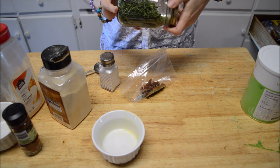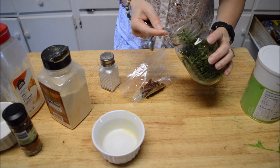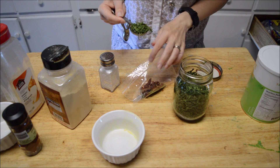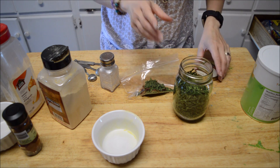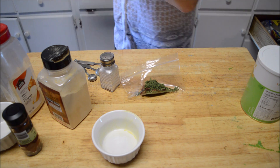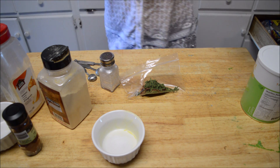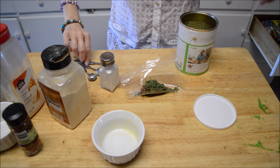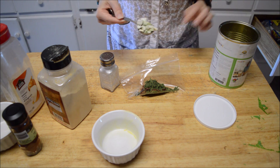I'm going to use a tablespoon of dry chives. You could use any type of onion in this, but I personally like chives - they have a very nice oniony flavor and they're also low FODMAP, so if you can't eat onions you can eat chives. And we're going to use a tablespoon of dehydrated celery.